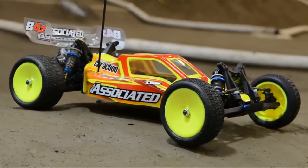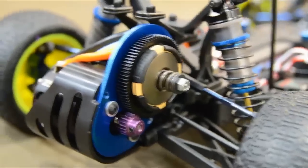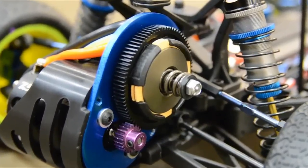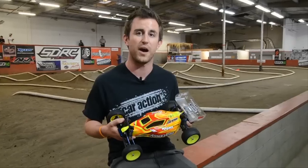We're here at SDRC Raceway in San Diego, California for my first drive with Team Associated's brand new RC-10 B4.2 Factory Team Buggy. This is the latest version of the five-time undefeated IFMAR World Champion that's actually been around since 2003. The new car has a few new features over the previous versions that Team Associated hopes will help it stay at the front of the pack.